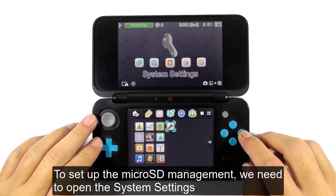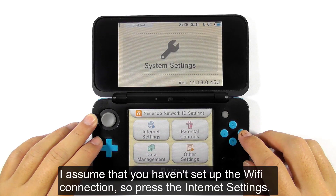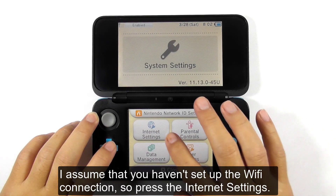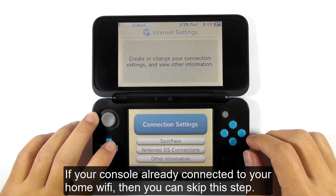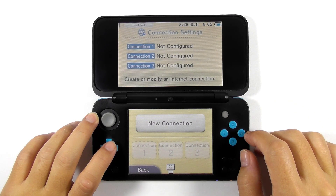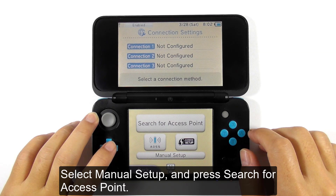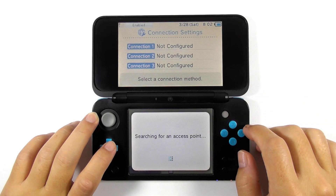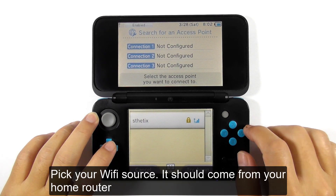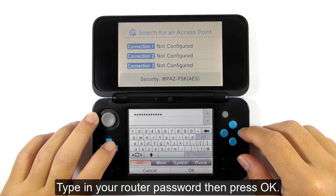To set up the microSD management, we need to open the system settings. I assume that you haven't set up the Wi-Fi connection, so press internet settings. Select connection settings, then choose new connection. Select manual setup, and press search for access point. Pick your Wi-Fi source — it should come from your home router. Type in your router password, then press OK.